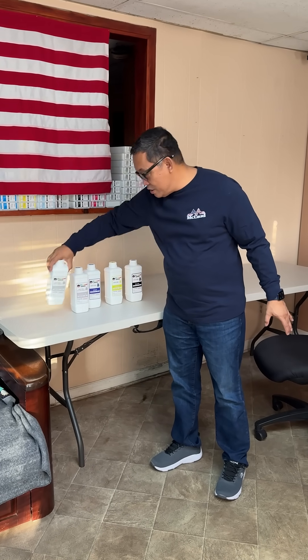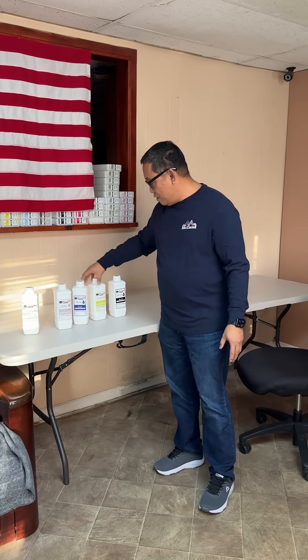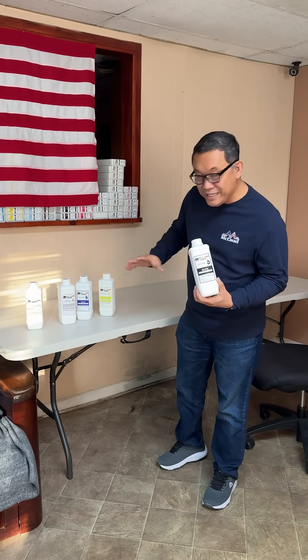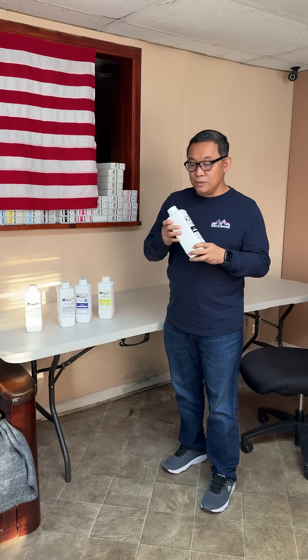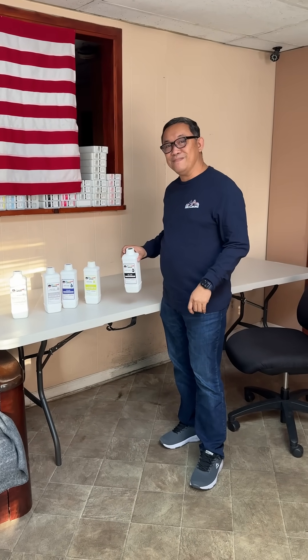The zero residue version — same as DTF ink but no residue — comes in cyan, yellow, and black. We don't have the magenta here, but it's the same thing. So we call it McLeod Supreme NR and R DTF ink. Have a nice day.